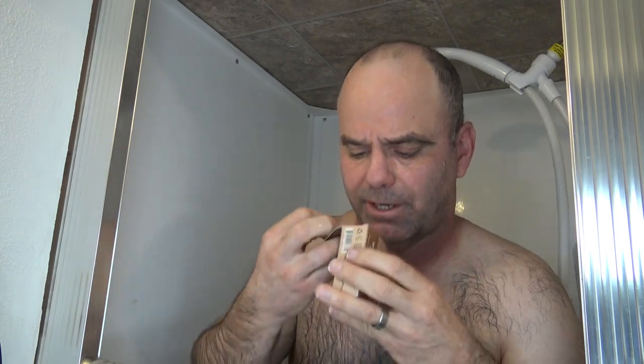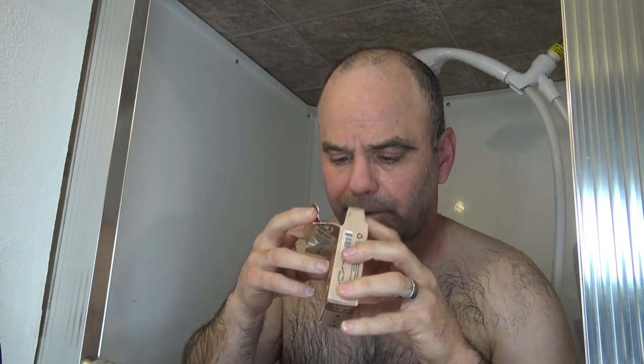Not a big fan of the Dr. Squatch soaps anymore. They smell really good coming out of the box. This one smells really strong — it's one of my favorites. I'm going to shower with it again just to put it to the test.